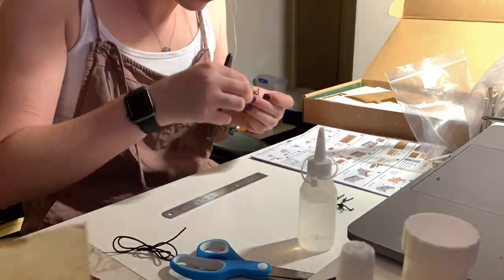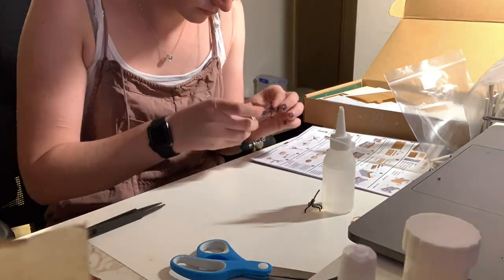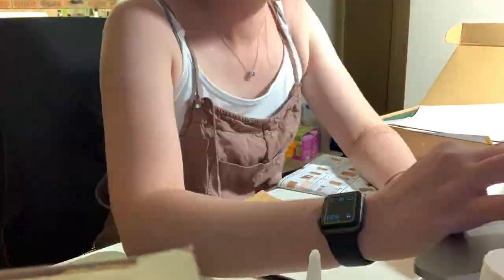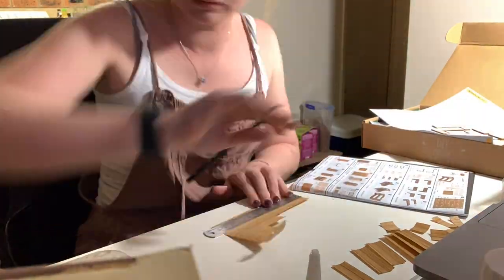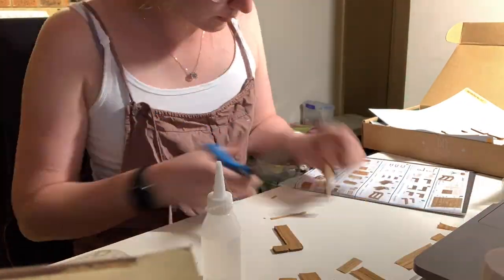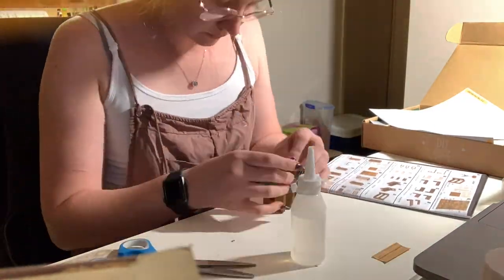I had a lot of difficulty with the bending, probably because the instructions call for you to use needle nose pliers and I don't have them, so I was using scissors. I also had difficulties getting the glue to glue quickly, which meant I had to lean it up against stuff — it's a bit wonky, which you will find in the cafe. It's very wonky all over the place, and then I made the shelf.